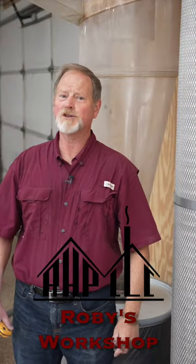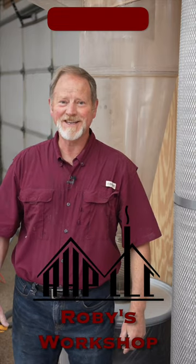There's another tip from my workshop — that's Robie's workshop. I hope to see you there.